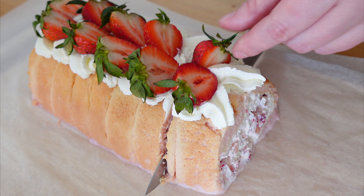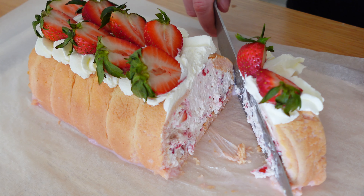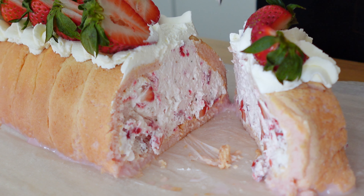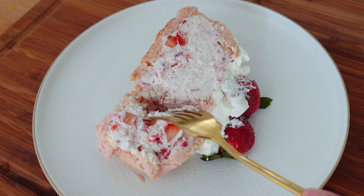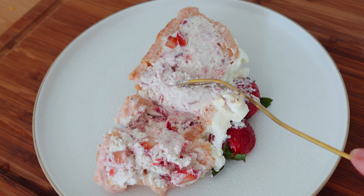Strawberry tiramisu is the perfect no-bake summer dessert made with fresh strawberries, ladyfingers and mascarpone. The summer version is made without coffee, alcohol and raw eggs. The non-standard presentation will definitely impress everyone. You are on Sweets and Treats channel, my name is Annie and let's start.